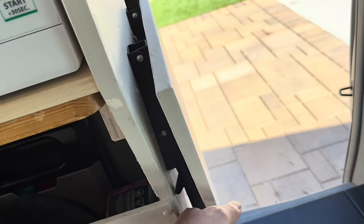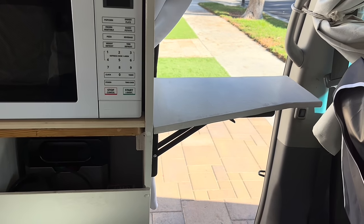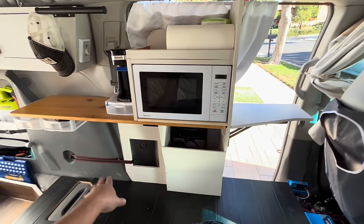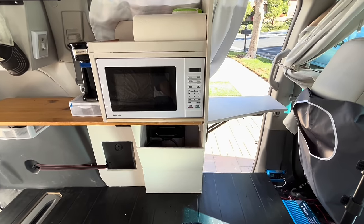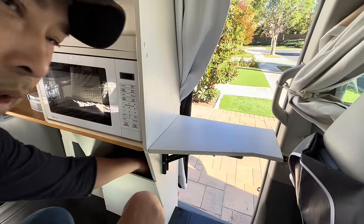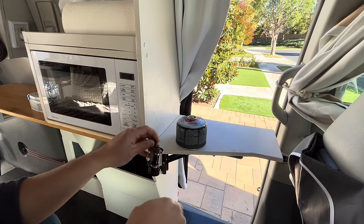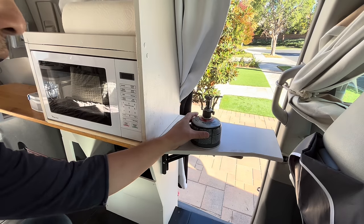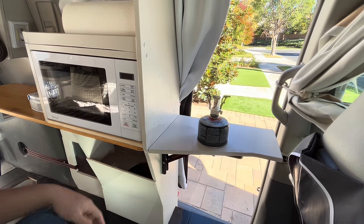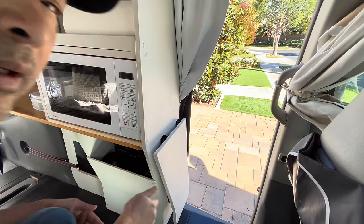Over here I have an extension that I can just click up to give myself additional counter space. When it's up, I have a lot of counter space. If I want to cook inside the car, I have this camping butane and a burner right here — I can make some soup or whatever. And everything packs away nice and neat.